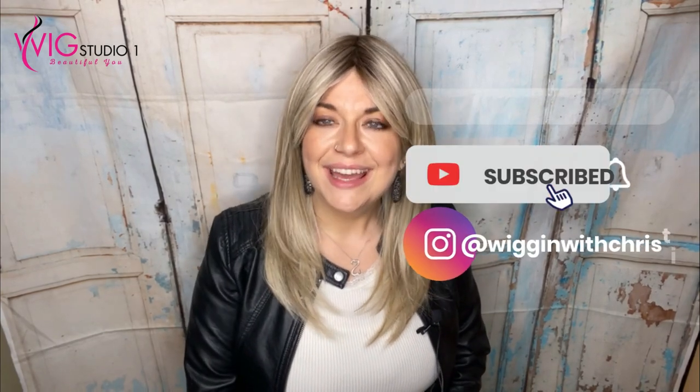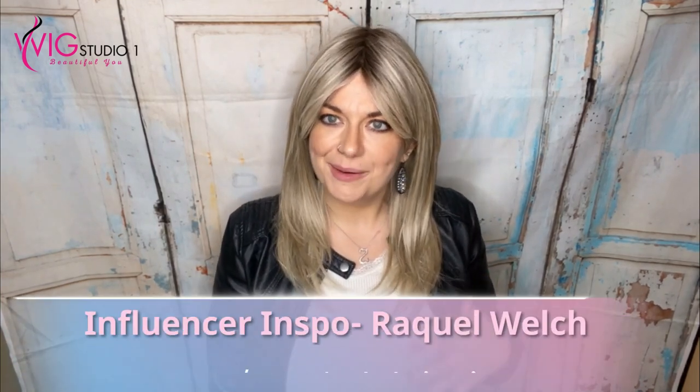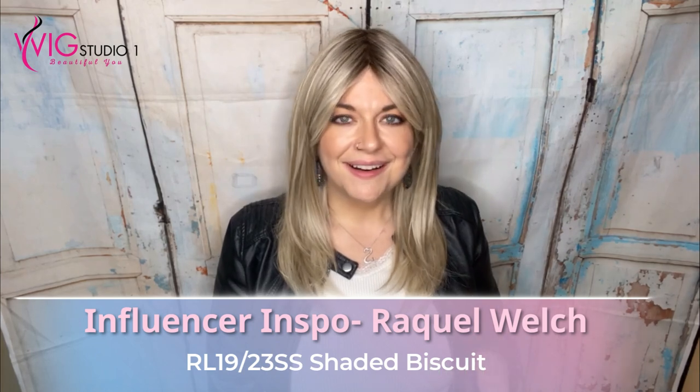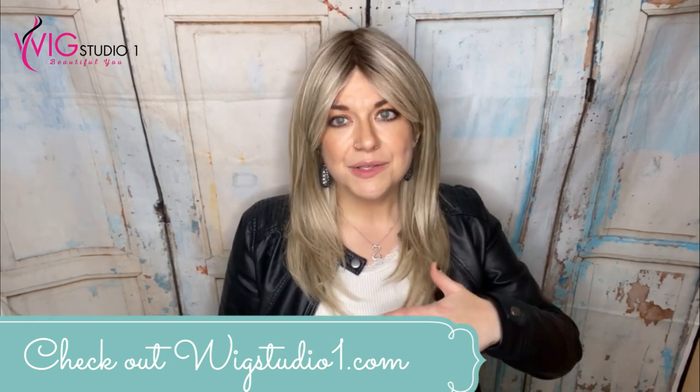Hi everyone, welcome back to Wigging with Christy — I'm Christy. Today I'm bringing you a review of a new piece just released in January 2023 called the Influencer Inspo wig by Raquel Welch, in the color Shaded Biscuit RL 1923 SS. Wig Studio One sent me this wig to review for you, so thank you Wig Studio One. You can check out how to get this with Wig Studio One down below in the description, along with links to this wig, how you can connect with me, and ways to save money on this wig.